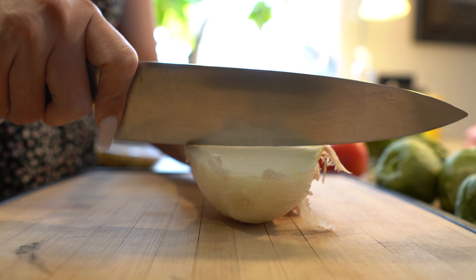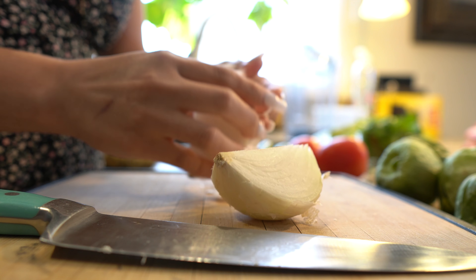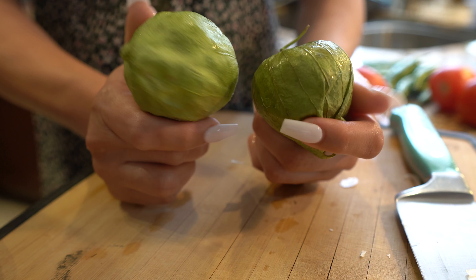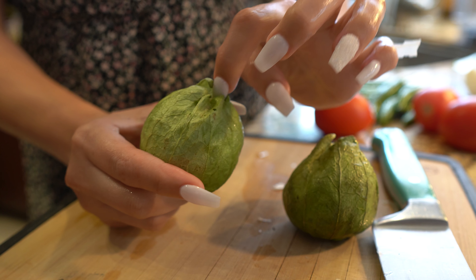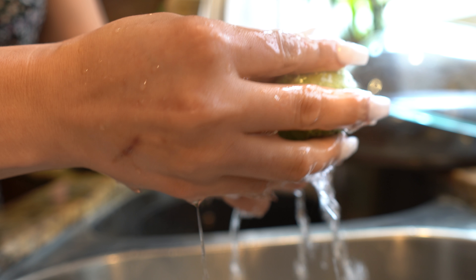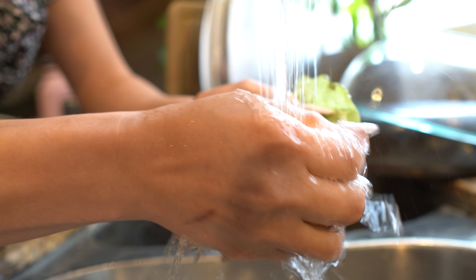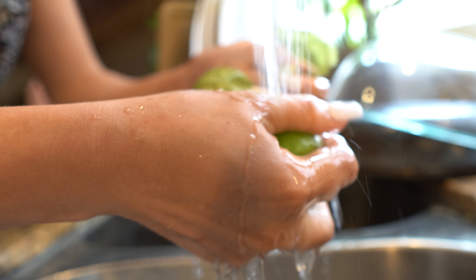First we're going to start by cutting our onion in half. Just peel your onion and wash it. Next we're going to wash our tomatillos with the peeling and then remove the peeling and wash the inside of the tomatillo. For the peeling, we're going to use it with our nopales. Wash it until you no longer feel the slime on the tomatillo, and then remove the peeling.